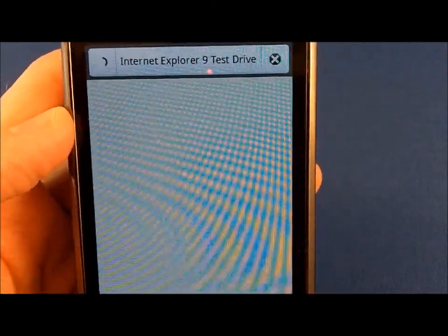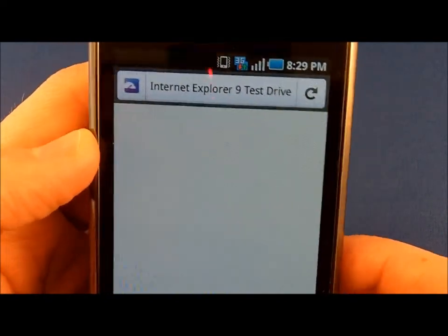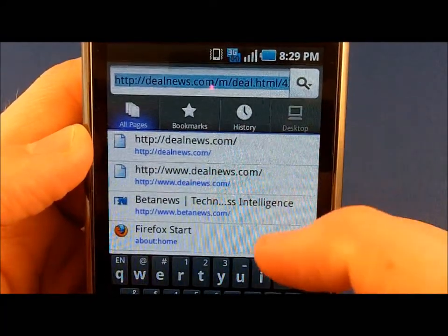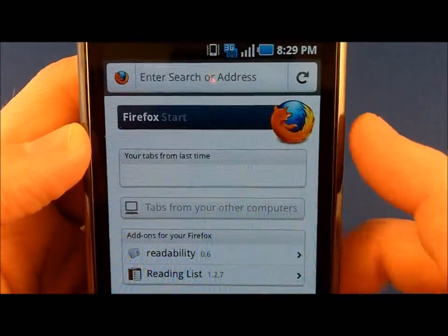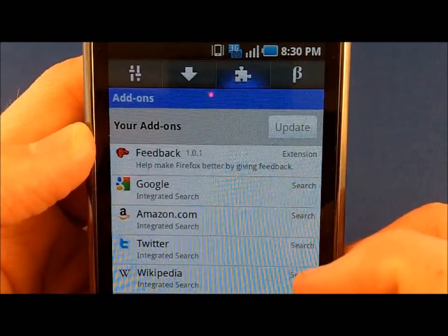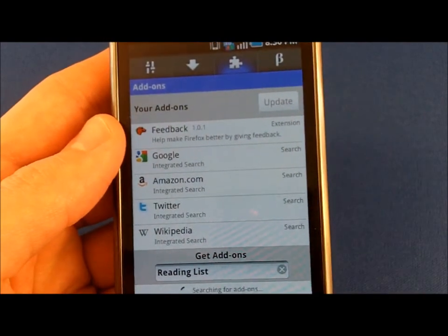Anyway, the point of this is that graphically and in the user interface, there's not a tremendous amount of difference from even Beta 2. Thank you for having a look at this. This is Tim Keneally — I apologize for putting up the wrong video before. That's it: Firefox 4 Beta 4 on Android.